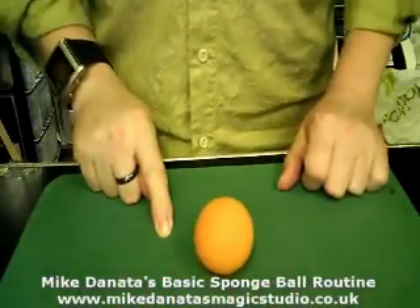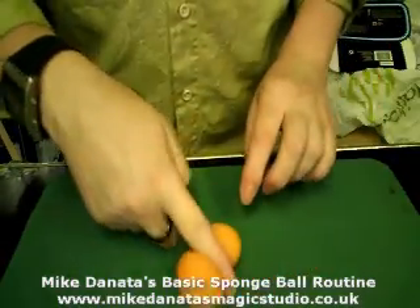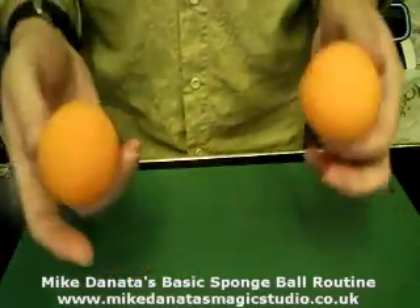OK, here's a trick with a little ball, and here we have a little orange ball. And this is a very magical ball, because if I just roll it on the table, it'll split into two, and now we've got two.